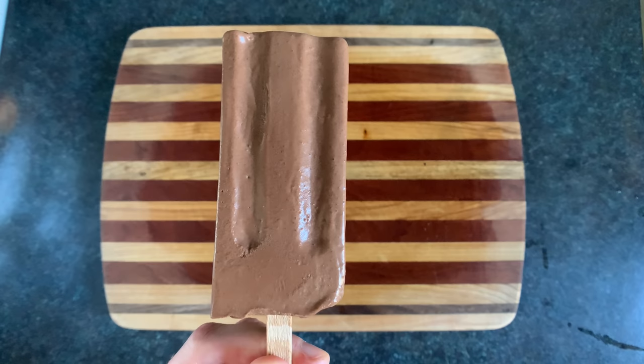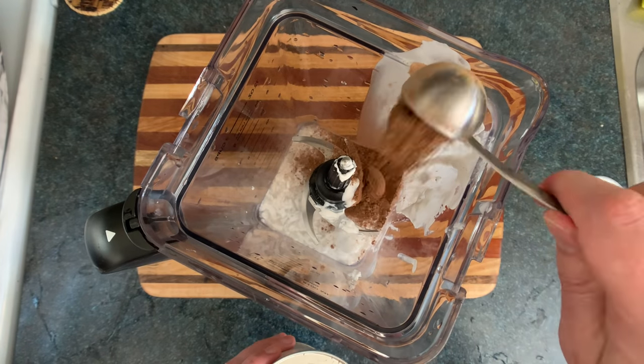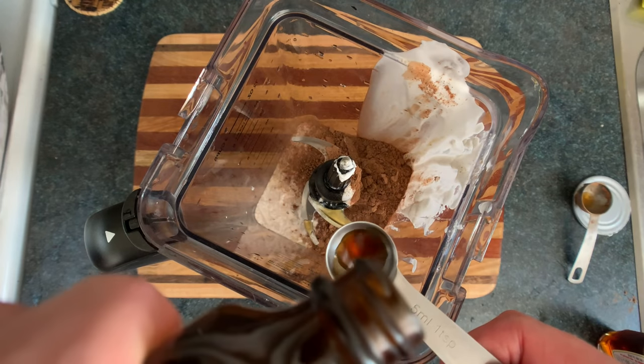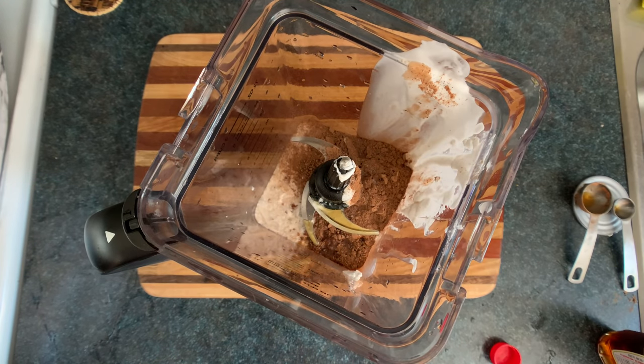Our third popsicle is the Choco Maple Fudgesicle Cocoa Popsicle Pop. We're gonna take another can of coconut milk. We'll add in six tablespoons of cocoa powder, four tablespoons of maple syrup, a teaspoon of vanilla extract, which really helps bring the flavor home, and a pinch of salt, which also really brings the flavor home, as it does with any food that contains flavor.